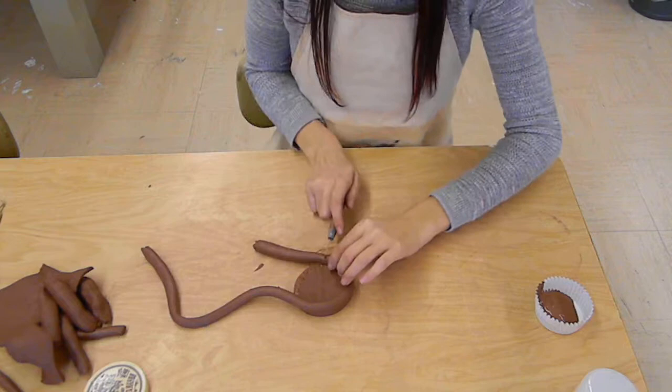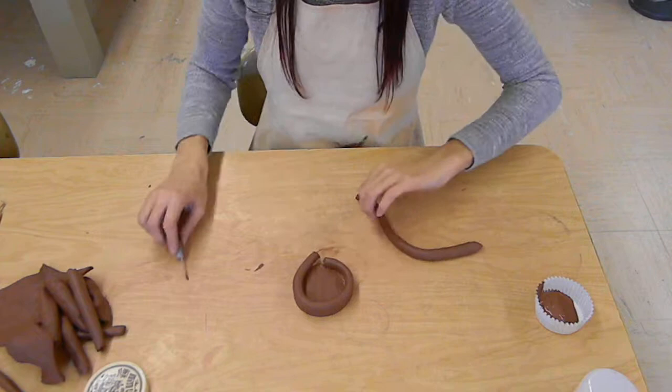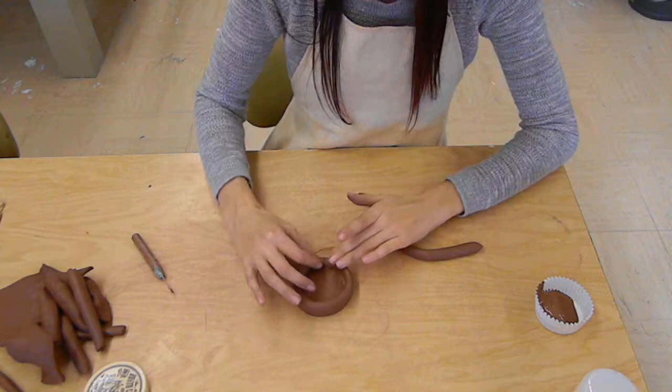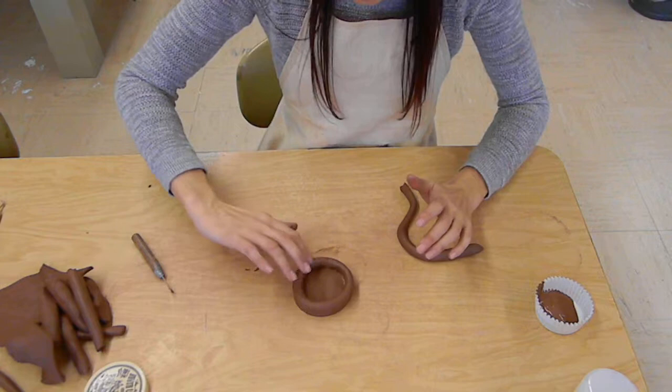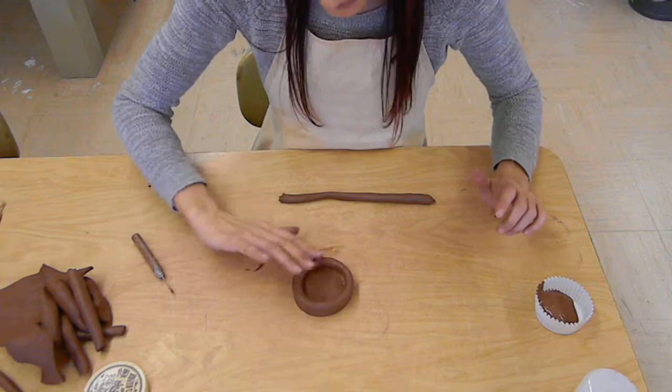Then I'm going to go in and attach my coil, cutting it off so that I'm only building one coil at a time. The reason for that is so that you get a nice even form. You're going to want to smooth that together, and you can even add a little bit of extra clay on top and smooth that out. There's your first coil.